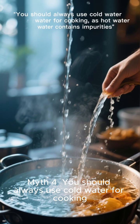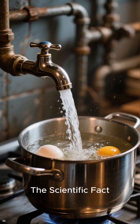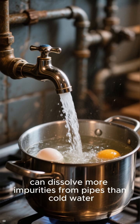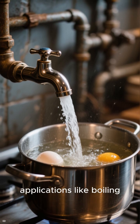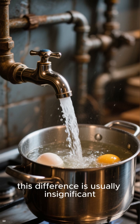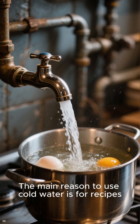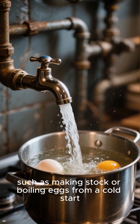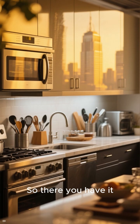Myth 4: You should always use cold water for cooking, as hot water contains impurities. The scientific fact: while it's true that hot water from a tap can dissolve more impurities from pipes than cold water, for general cooking applications like boiling, this difference is usually insignificant. The main reason to use cold water is for recipes where the cooking process needs to be slow and even, such as making stock or boiling eggs from a cold start.